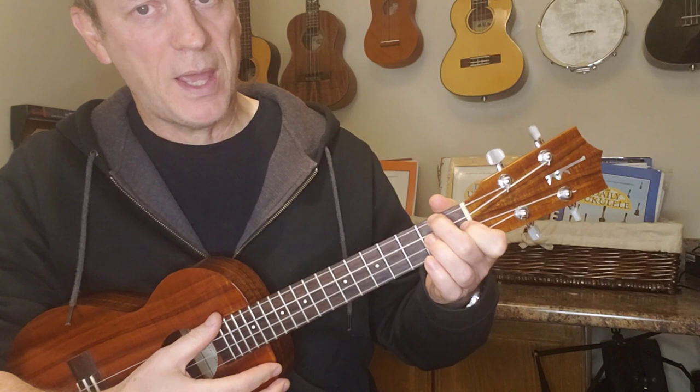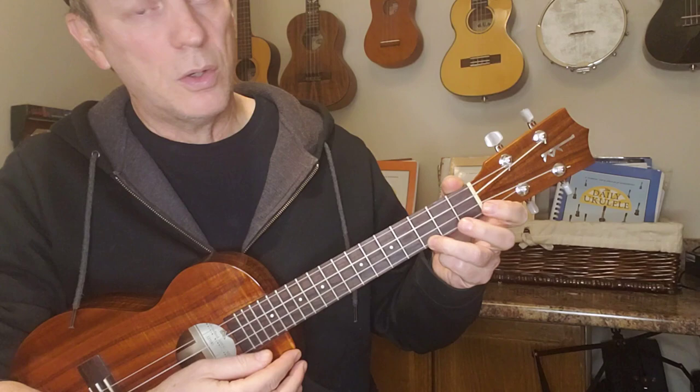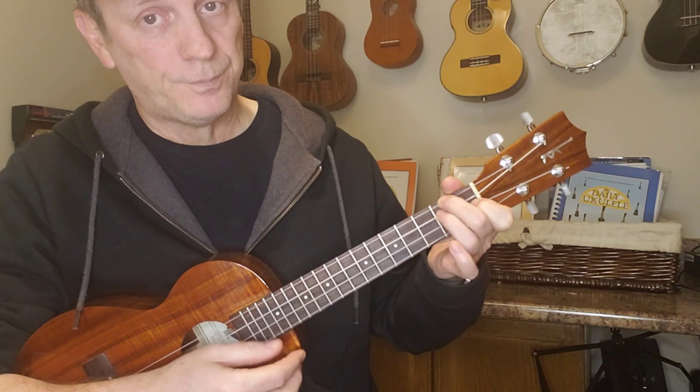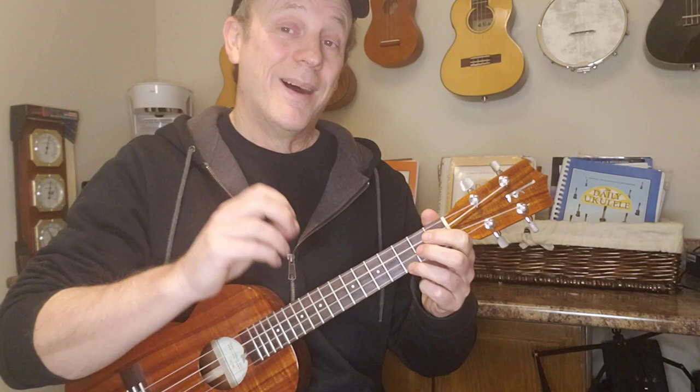Here's another thing I do: when I change to my D minor, I'm hammering on. These are all little hidden tricks. 'It's known that your door is always open, your path is free to walk... that makes pretend to leave my sleeping bag rolled up and stashed behind your couch,' and then I slide it back up to the C.